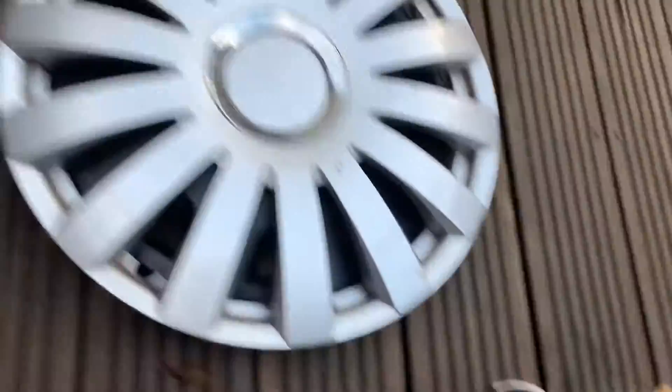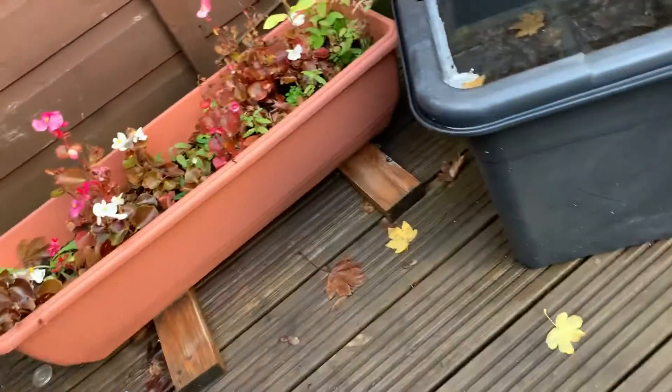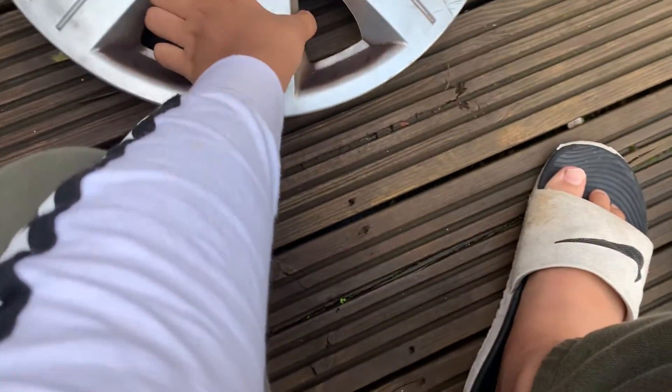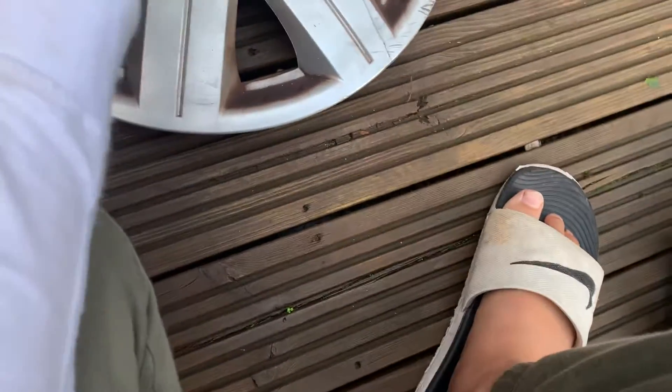I think this one is made in China or Taiwan — an Asian country. So yeah, this is a fine hubcap, a store hubcap. The third one is this hubcap called Cosmos.